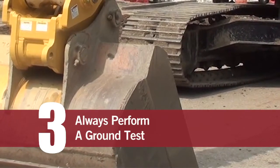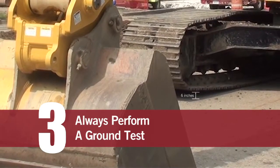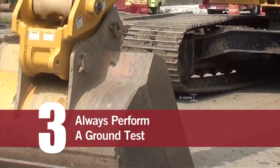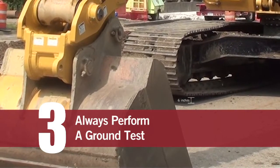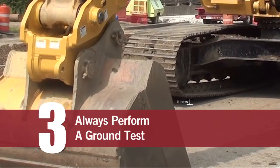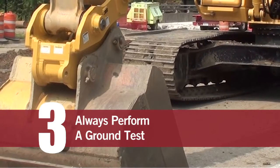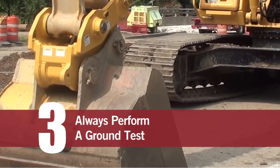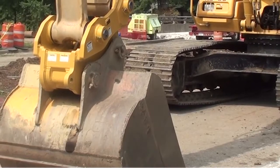To perform the ground test: place the dipper stick somewhat vertical, bucket flat on the ground, hammer on its back, ripper on its back, carefully place the tamper on its backside, place down pressure on the boom, and raise the front of the tracks off approximately six inches. With the engine at mid to high RPMs, uncurl the coupler and push the dipper stick out at the same time. If the coupler is properly attached, it will stay mated up and you're ready to go to work.